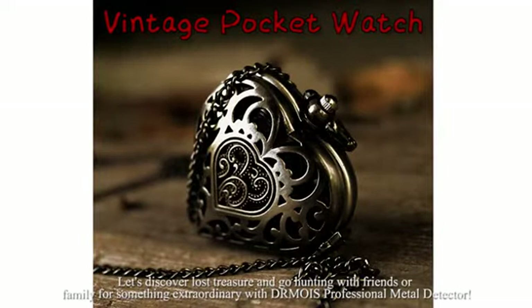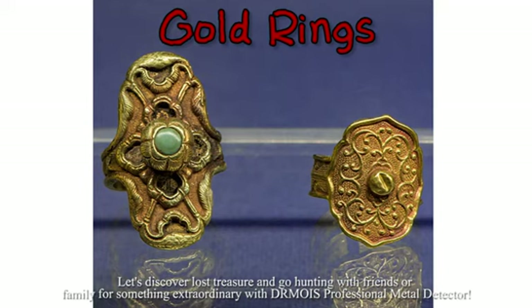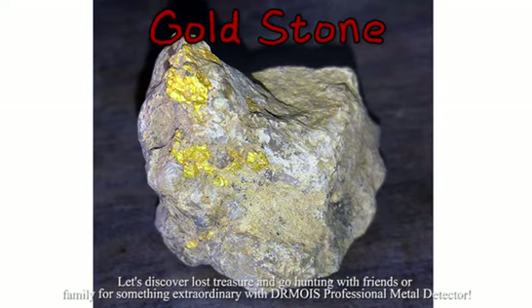Let's discover lost treasure and go hunting with friends or family for something extraordinary with Dr. Moyes' professional detector.